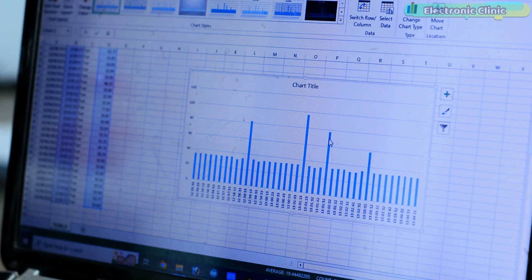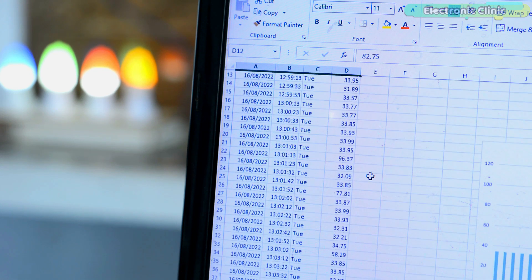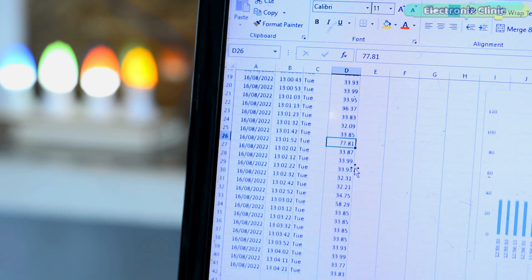I'm sure you may have fully understood the advantage of data logging and how beneficial it can be during post analysis. Right now I'm displaying the temperature values versus time. You can check the temperature at any particular time. By now you might have got an idea of how this system works.